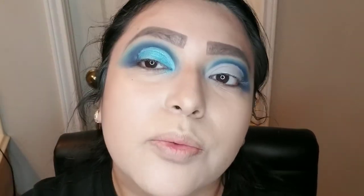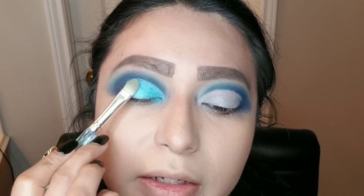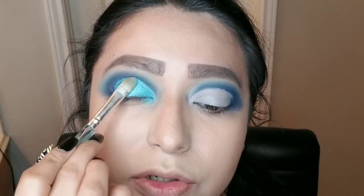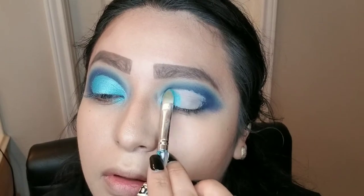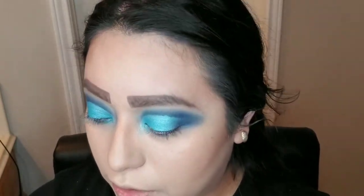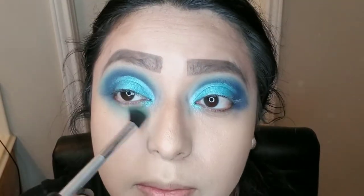Look at how beautiful these shades are. I actually got this palette from my Ipsy for this month of October — I'm obsessed with the colors, they are so pretty and really pigmented as you can see. Really beautiful colors. Now that we have that done, we're going to go back with the blue color that we used from the first place, which was the lightest blue from the NYX palette, and I'm going to start adding this right at the bottom of the eye.